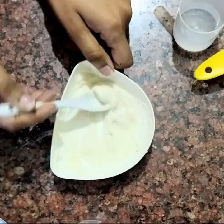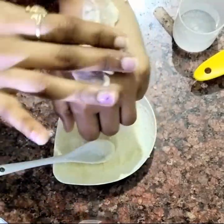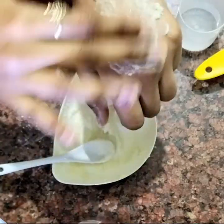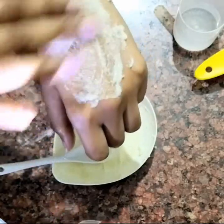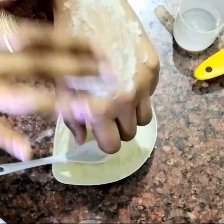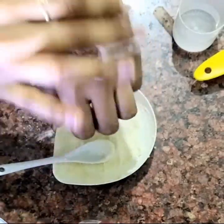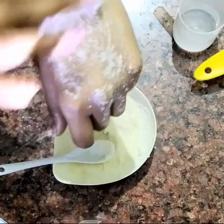Now we will apply it and gently massage it — not aggressively, otherwise you might end up hurting yourself. With this scrub you can use it on your hands and legs, even underarms to reduce darkness, but not on the face — I will do another remedy for that. We will scrub for 5 to 10 minutes, then leave it on for the next 5 minutes, and then wash it off.